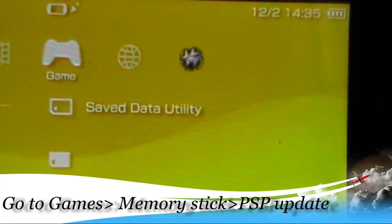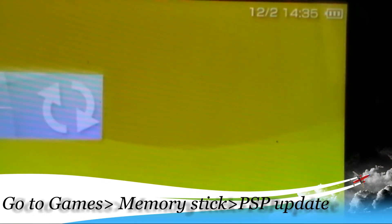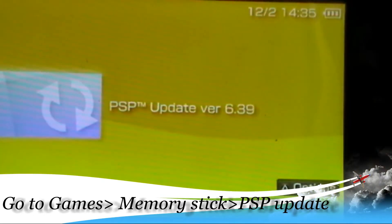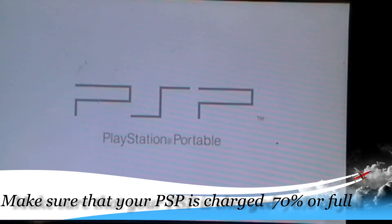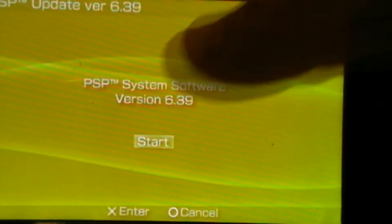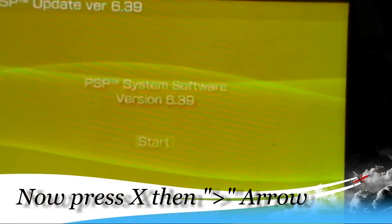So go ahead to Game, and then Memory Stick. Press X, go into it, and you're going to see PSP Updates Version. Just click X. Make sure your PSP is charged full or more than 70% before you do it — just charge your PSP as full as you can. It says PSP system software version — go ahead, start it, press X.